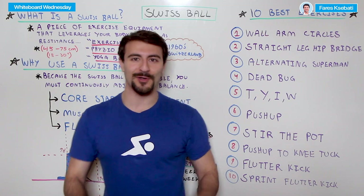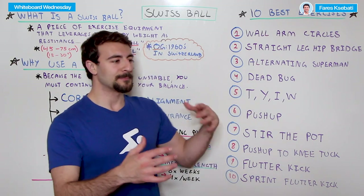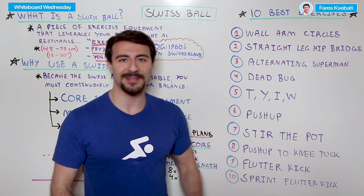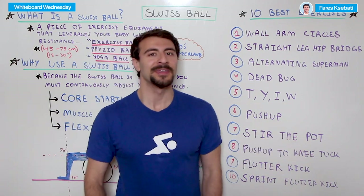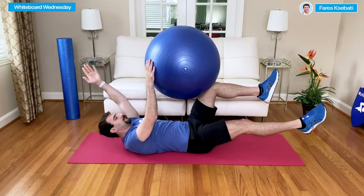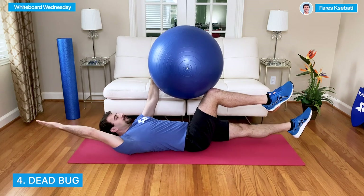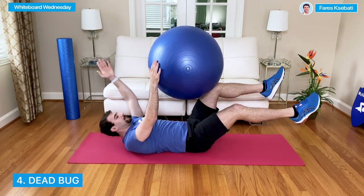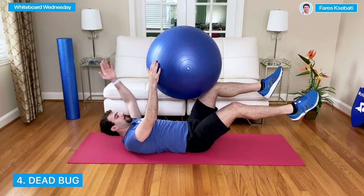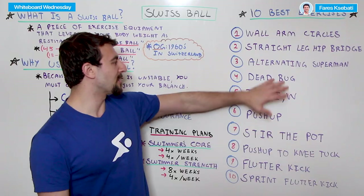Number four is sort of the reverse of the Superman — it's called dead bug. You lay on your back with the ball cradled in your body, and you alternate just like you did for the alternating Superman — alternating your right leg and left foot, then left leg and right foot — doing this as controlled as possible. When you're not moving a leg, you hold the stability ball diagonally with your opposite foot and opposite hand. That's a great one for stability.